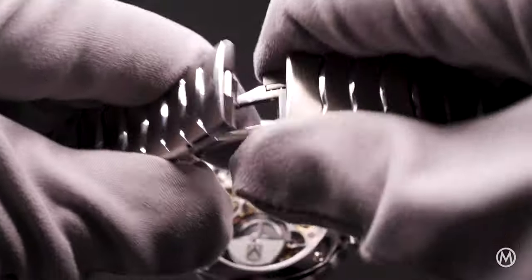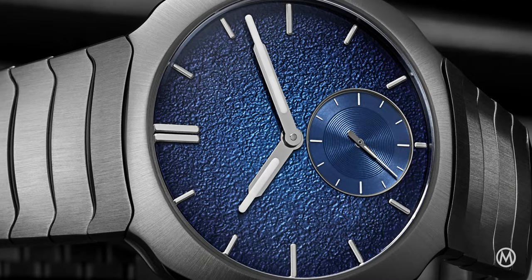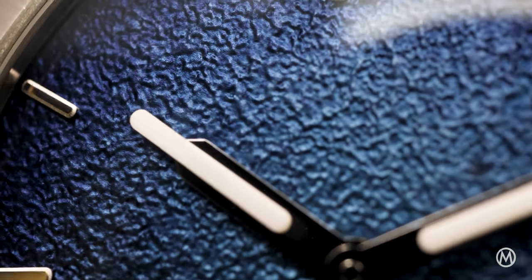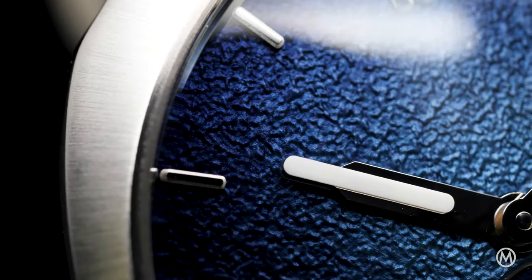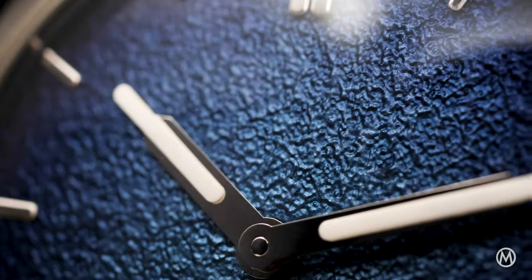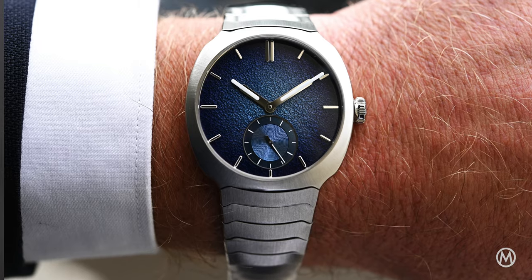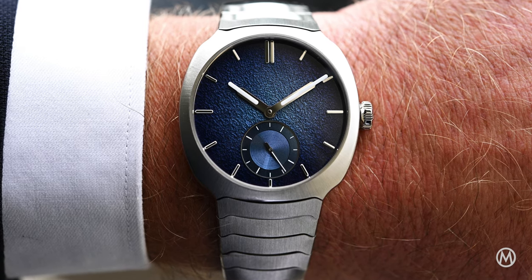It's closed by a triple folding clasp, and water resistance is rated at 120m. New for this Streamliner Micro Rotor is a splendid enamel dial. Using the brand's classic gradient colouring, it is based on a textured base plate coloured with three different enamel pigments, mixed and applied to create a gradient effect. This dial is fired no fewer than 12 times to obtain the desired gradient effect. As is often the case with Moser, the dial has no logo. The lacquered small seconds stands out with its concentric motif. The hour and minute hands use Globolight inserts, a solid ceramic-based material that contains SuperLuminova.